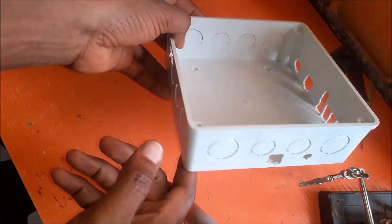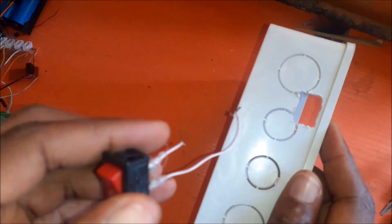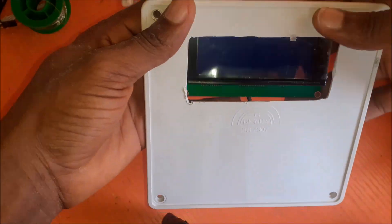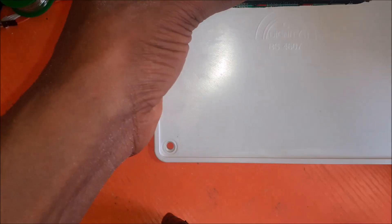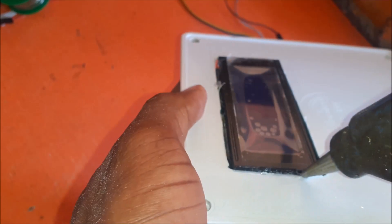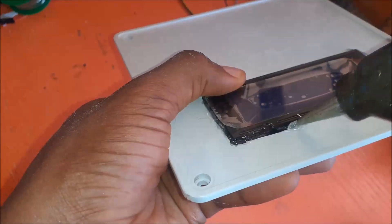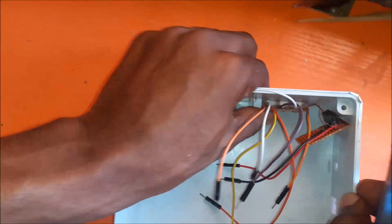First, we begin with the enclosure and how to mount the components and modules in it accordingly. We have already made openings to safely situate these modules in the enclosure. We begin by including the switch for isolating and introducing power to the rest of the components from the backup battery. After this, we mounted the LCD screen carefully on the top cover of the enclosure. Then we used a glue gun to apply glue stick glue on the screen to hold it tightly in place to the enclosure cover.